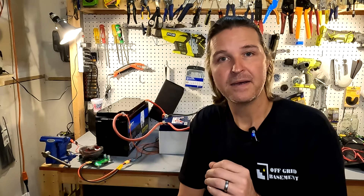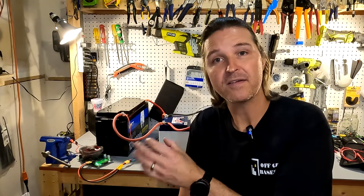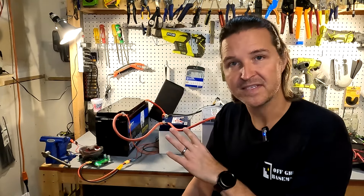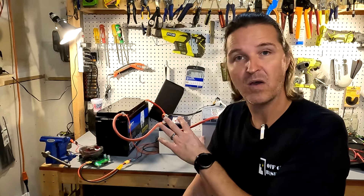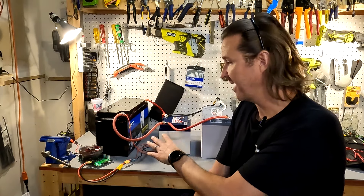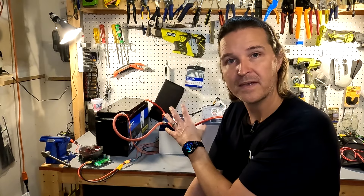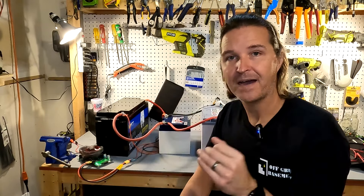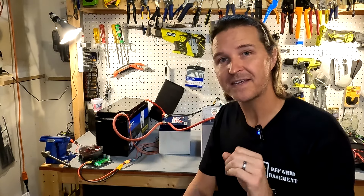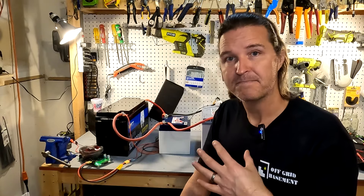So the 100 amp hour battery might get like a 4 amp draw while the 200 amp hour battery will get like a 12 amp draw at the same time. That's why I wanted to do this test — to show that this kind of battery bank, even though I have a 50 amp hour battery in the middle and a 200 amp hour and a 100 amp hour, I should still be able to pull 350 amp hours total. Though I'm not sure if I'm actually going to pull all 350 amp hours — that's the question I want to find out.